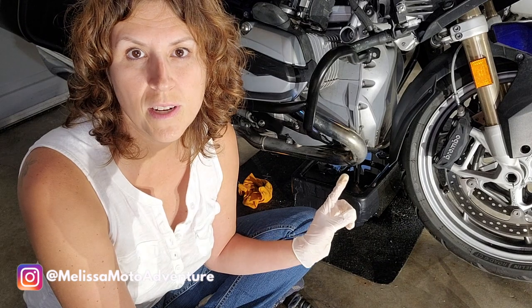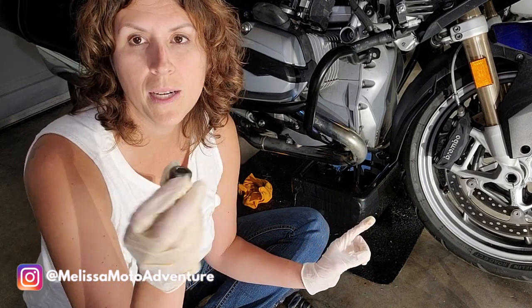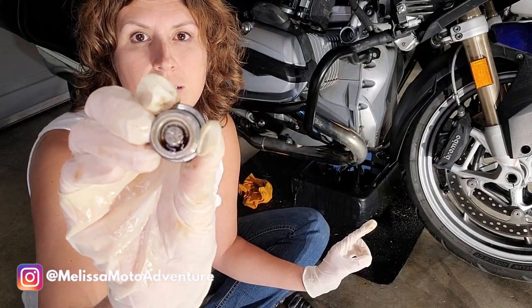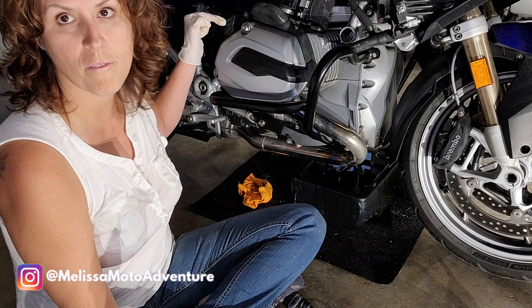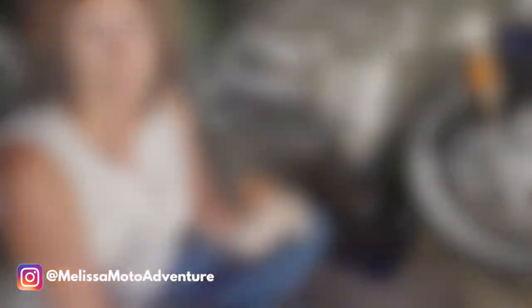I'm going to let that drain for a little bit, and in the meantime I'm going to inspect the oil plug to make sure there are no metal shavings on there — and that looks good. Now I'm going to take off the oil filler cap. BMW has a special tool for that which is kept underneath the seat.